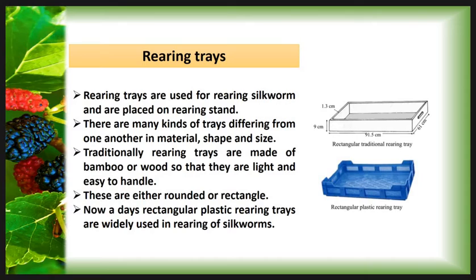The second appliance is Rearing Trays. Rearing Trays are used for rearing silkworms and are placed on a Rearing Stand. There are many kinds of Rearing Trays differing from one another in material, shape, and size. The Rearing Tray is made up from wood and plastics. Traditionally, Rearing Trays are made up of bamboo or wood so that they are light and easy to handle. These are either rounded or rectangular in shape. Nowadays, rectangular plastic trays are widely used in rearing of silkworm.